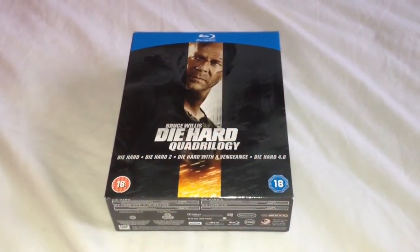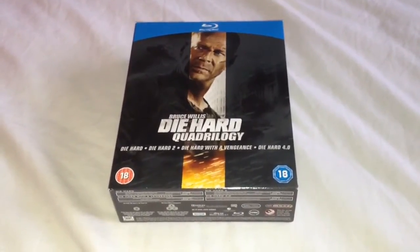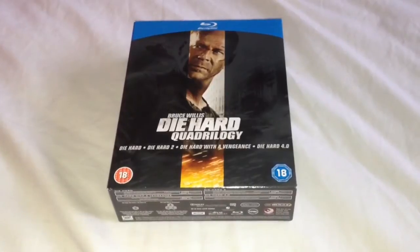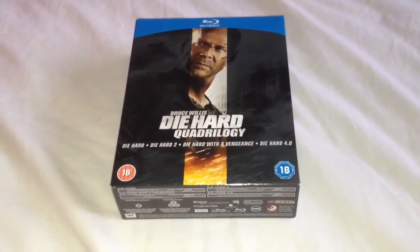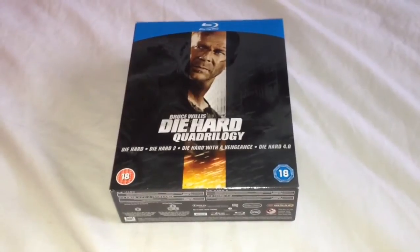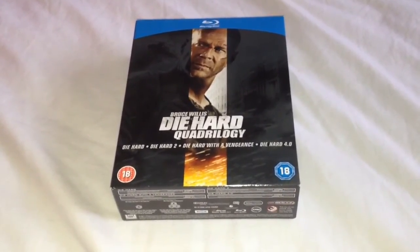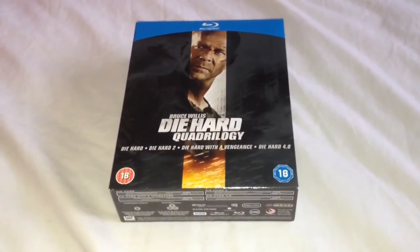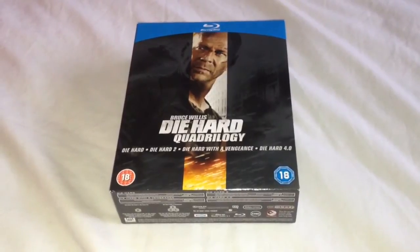So there we have Die Hard Quadrilogy on Blu-ray. Now this is the first release box set — it's just been re-released again with new artwork and a bonus disc, though the transfer is still the same. I wasn't going to buy either box set; I was going to wait and see if they brought out a 5-movie box set. But I saw this brand new in my Blockbuster for £10, so I thought, you know, what the hell — I'm a Die Hard fan and it's only £2.50 a movie.